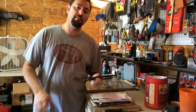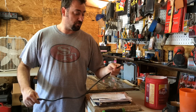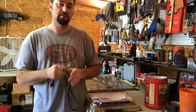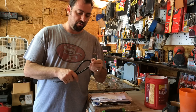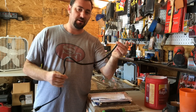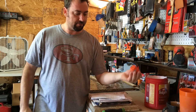Hey there, so if you follow my channel you know I had a storm hit my shop and destroy it pretty good. One of the things that was destroyed in the storm was my jumbo heat press, which I use for kydex sheaths. Something fell and cut the cord clean off. I'm going to show you how to install a new end.